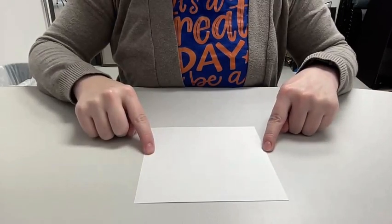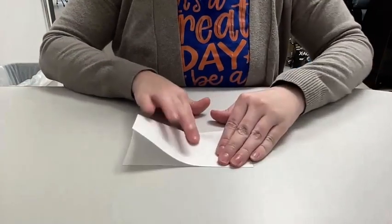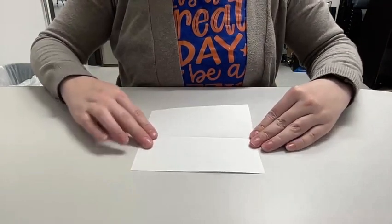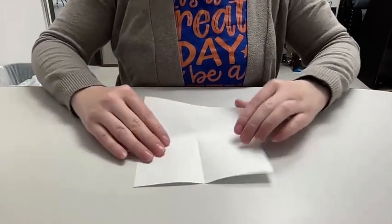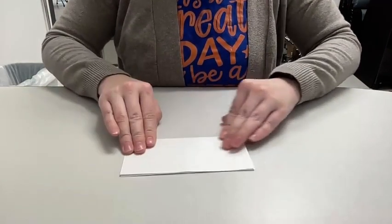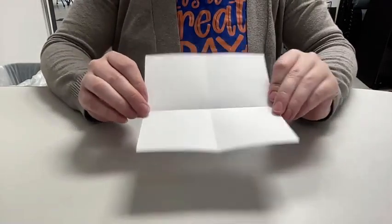Start with your first piece of paper and fold your square in half. Take it from one end, fold it in half to the other end, crease, open it back up, turn it, and fold it again. You're folding it to make a plus sign in the middle. Open it up and when you're done you'll have a plus sign in the middle of your square.